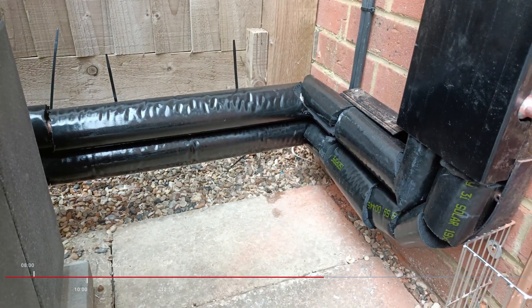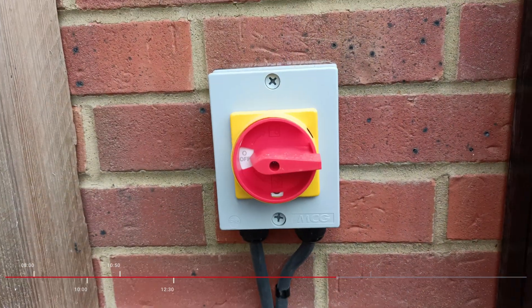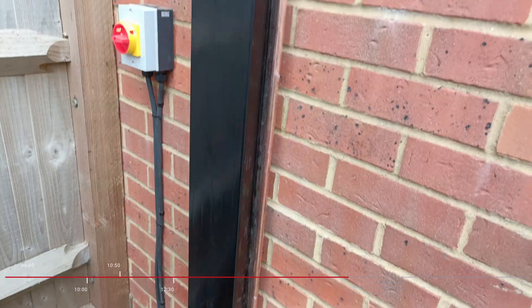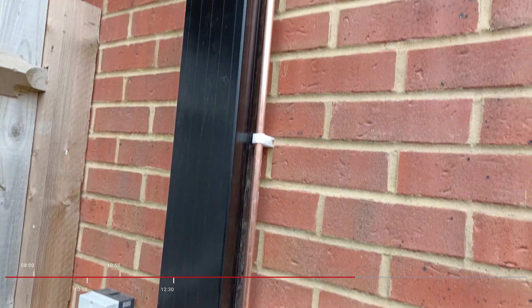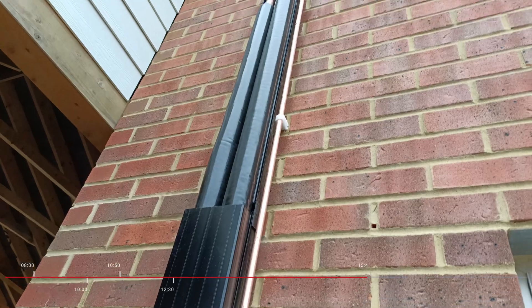The pipes had been lagged fully and the coverings put on, and also the master power switch for the heat pump was located on a wall right next to it. Trunking was added to the outside pipework to cover it from view, with a little bit still to be added.